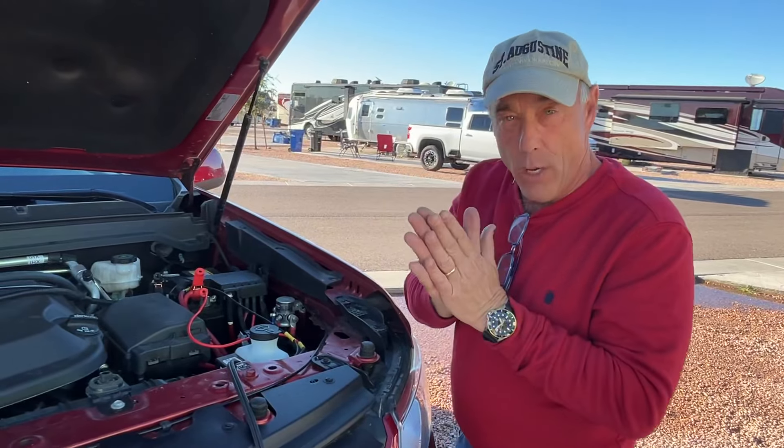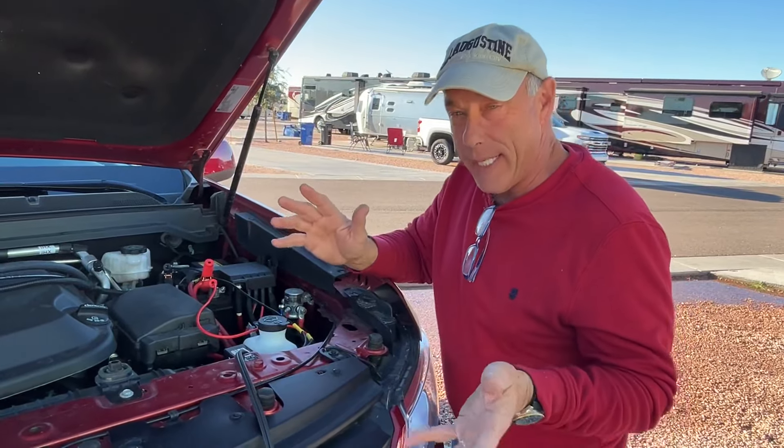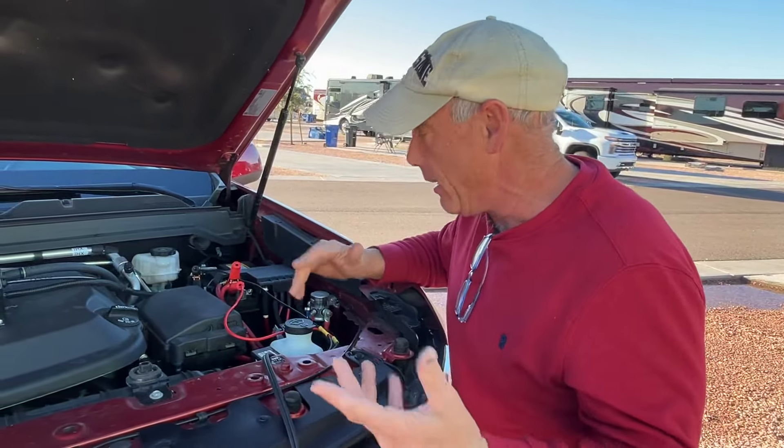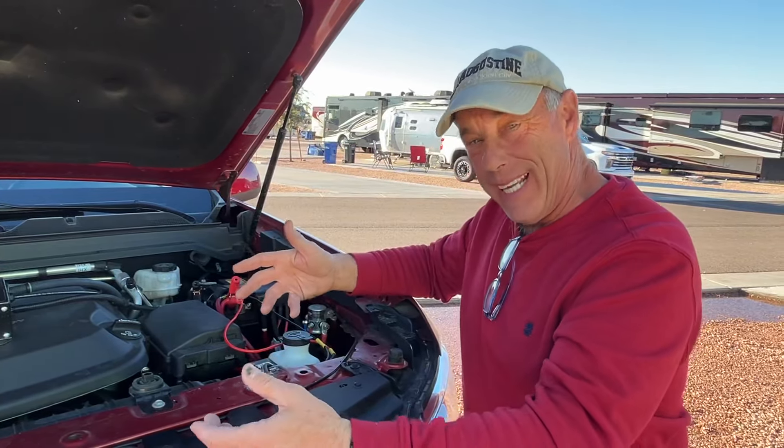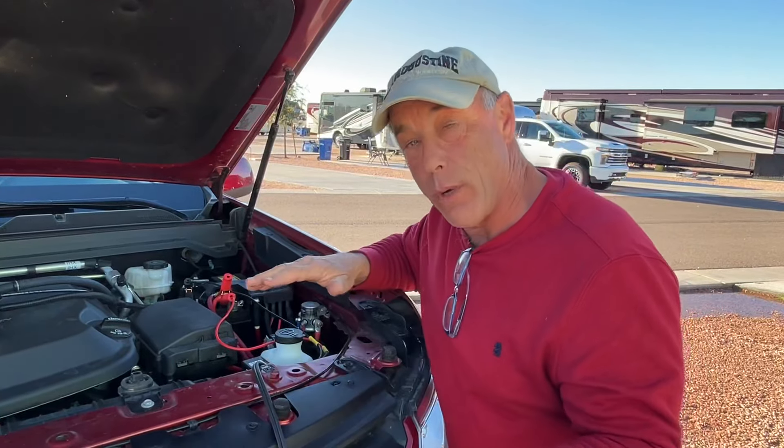Hey gang, thanks for watching today. Welcome back to the channel. We are full hookup people, so boondocking is not always our thing. So I created a water pump system so that we can fill up buckets at a spigot, bring them back to the RV, and pump water into our fresh tank.